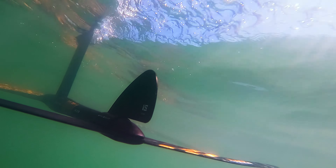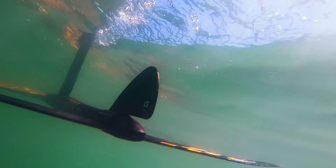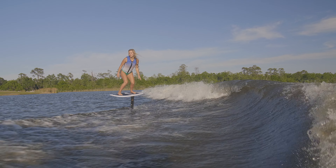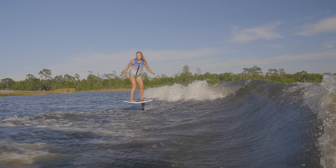Once a rider feels they have that foundation, the stabilizer can easily slide off to bring out the full personality of our foil setups. The vertical stabilizer is a commitment to the beginning of a new era in flight.